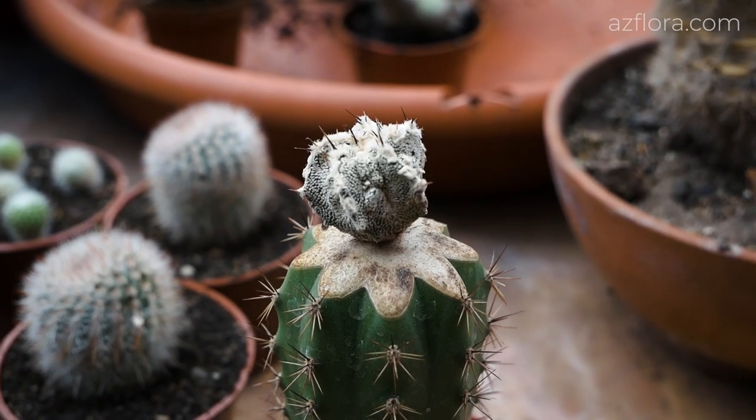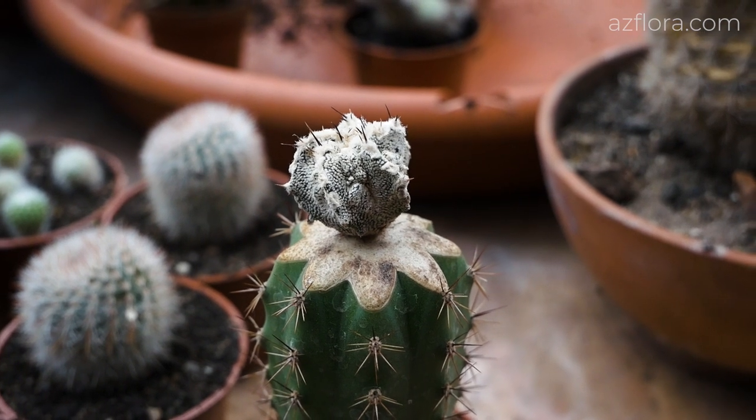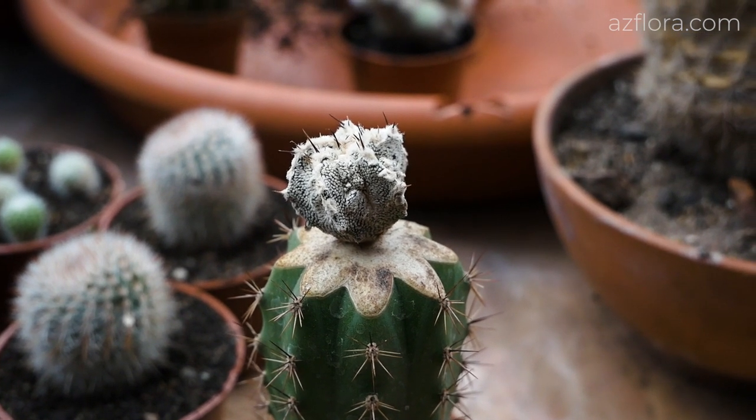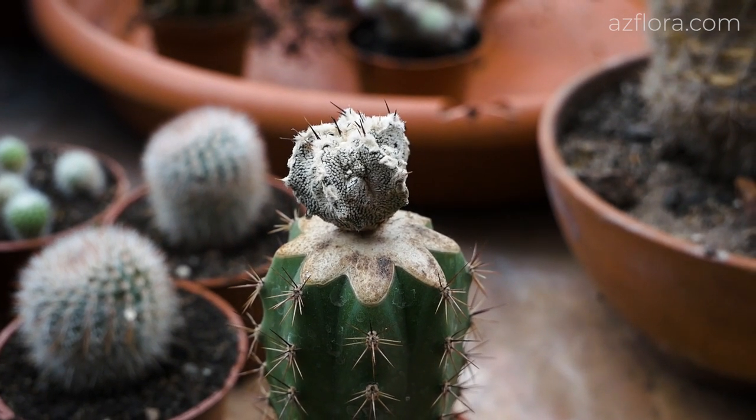There are cacti, for example such as astrophytum, which are vegetatively propagated only by grafting. They practically do not develop their own roots. Of course, there are some exceptions, but in general, they don't.